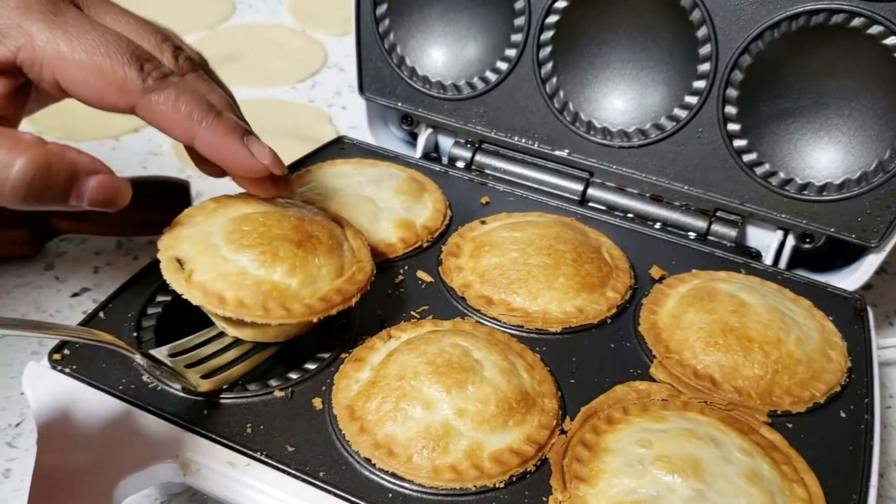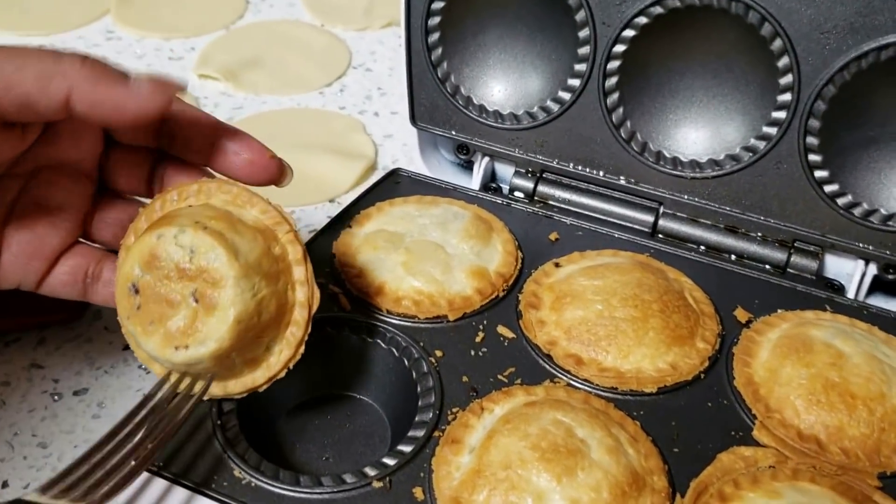Auntie Chandra is just lifting one out so you guys can see. And look at that — looks absolutely perfect!